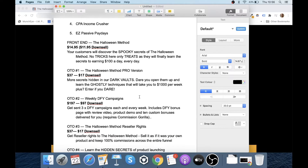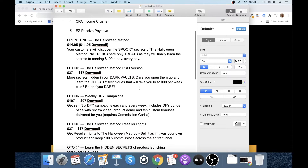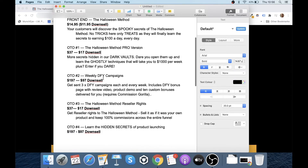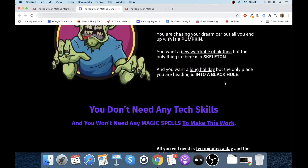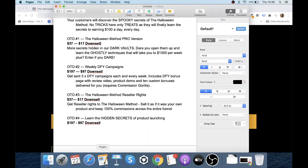OTO number one is the Halloween Method Pro version at $37 with a $17 downsell — more secrets that will take you to $1,000 per week. OTO number two is weekly done-for-you campaigns at $197 with a $97 downsell. You get three done-for-you campaigns each and every week, including a done-for-you bonus page, review video, product demo, and 10 custom bonuses delivered for you — requires Commission Gorilla. Essentially the vendor builds bonus pages like mine in Commission Gorilla and every week sends you the import code three times per week.